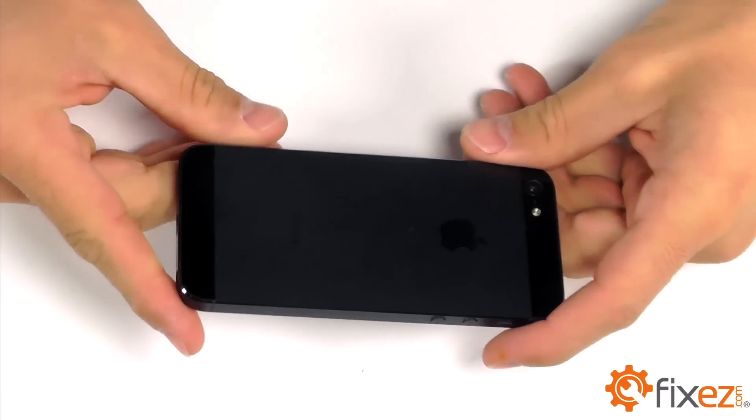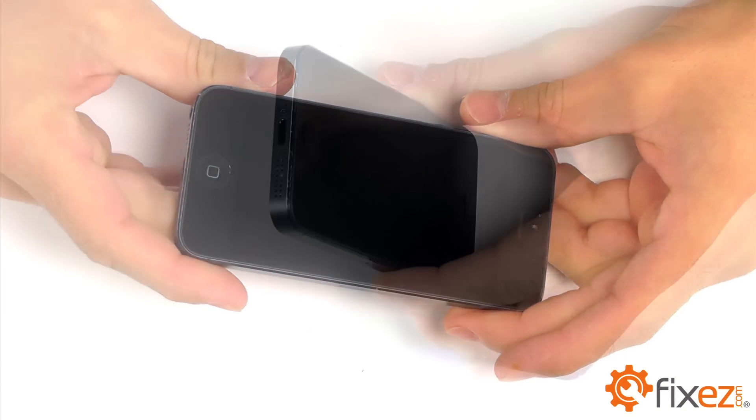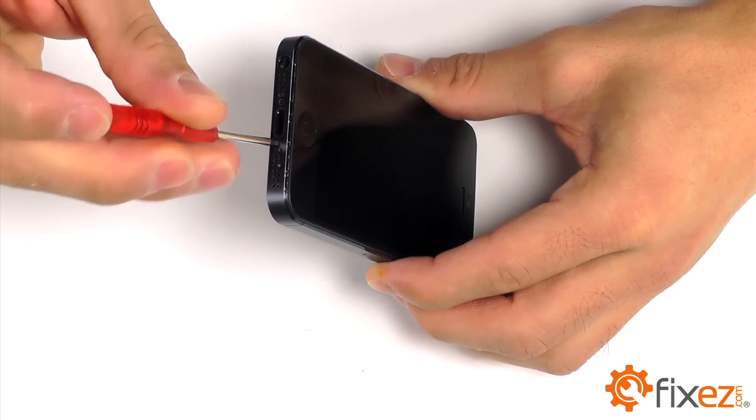Let's begin the entry into our iPhone 5 starting with the two pentalobe screws. We have one on either side of our lightning port connector.